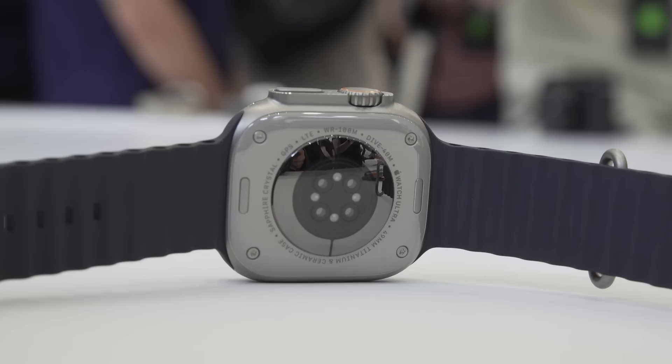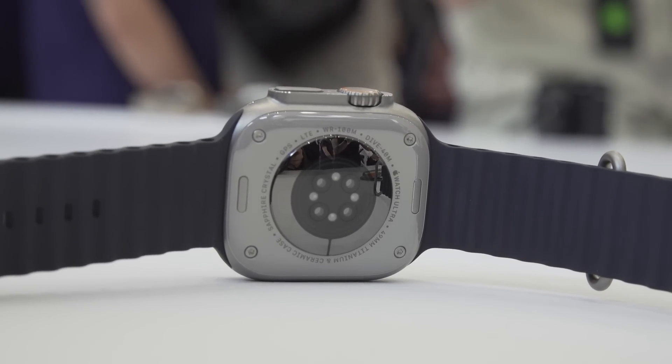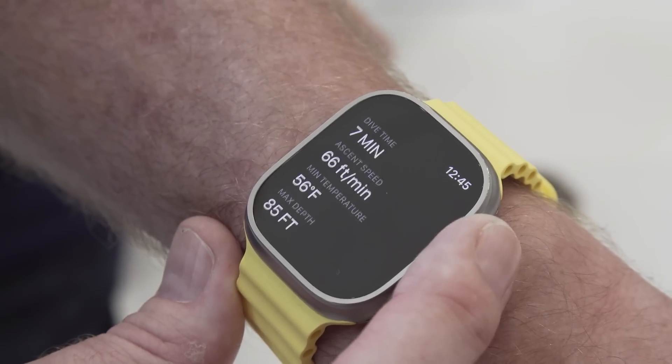Standing outside the Steve Jobs Theater here at Apple's HQ, we're not going diving and we're not taking a hike, so some of those more detailed, advanced features are going to have to wait until we get our hands on a review unit. All of these upgrades come at a significant price increase — the Apple Watch Ultra will cost $799 when it goes on sale September 23rd, and it's available for pre-order now.